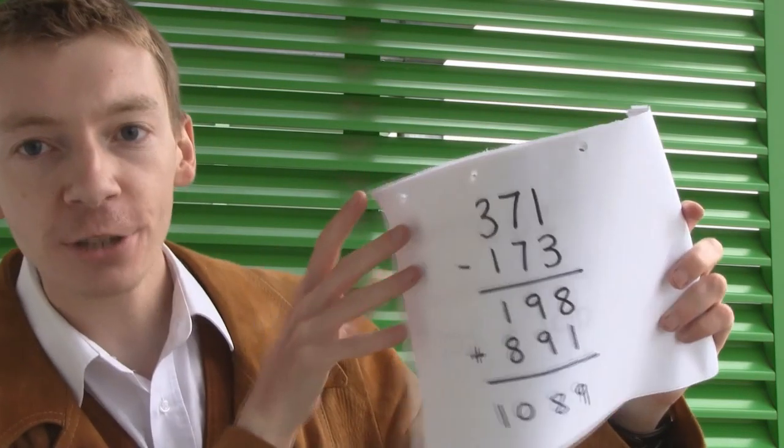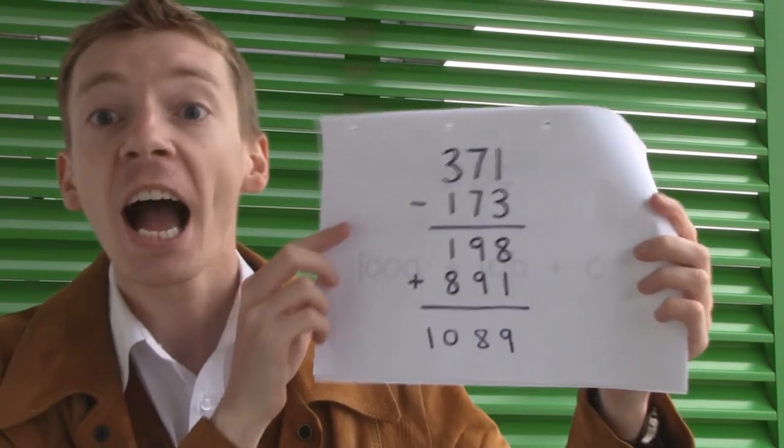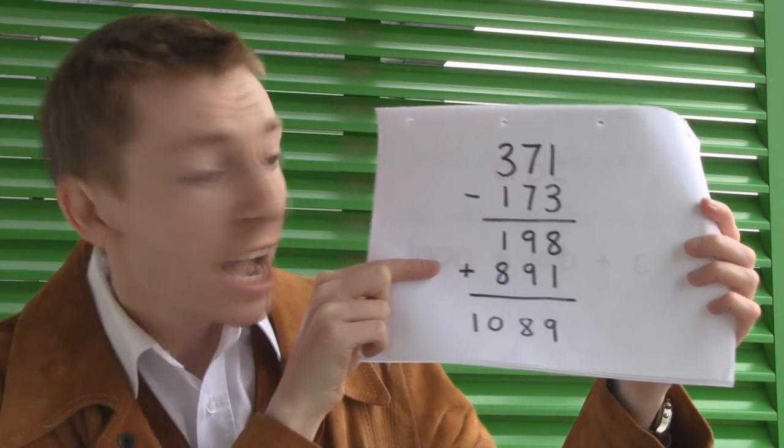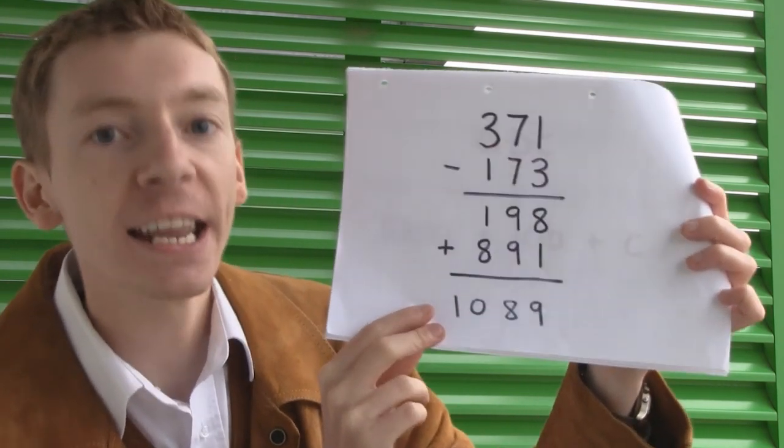Hello, everyone. This is a response to Eric Surff's video, where he did a mathematical magic trick, where you take a three-digit number — 371 — and you reverse it and subtract, then you reverse the result and add, and you always get the answer 1089.